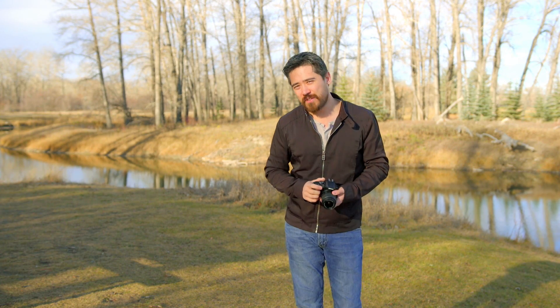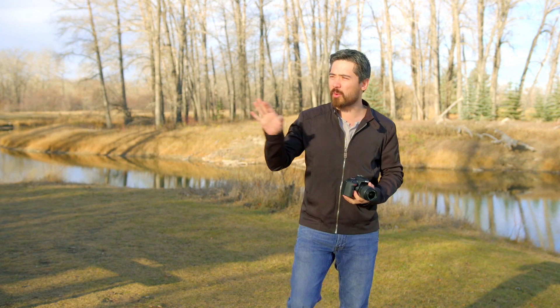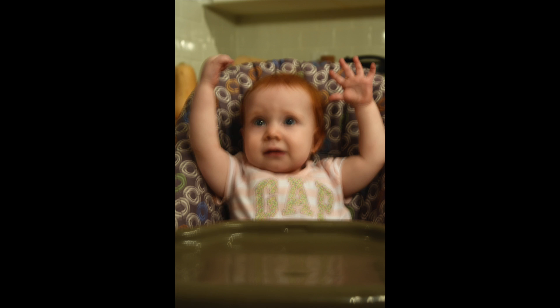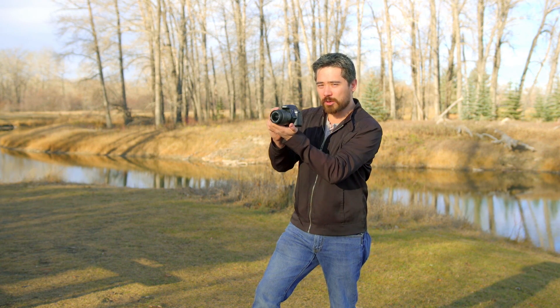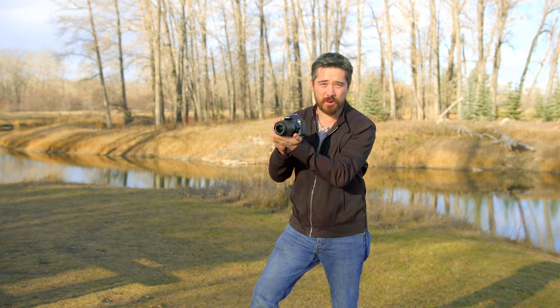Hey, it's Chris Nichols here from TCSTV and I want to talk to you about a very common issue that we face in photography. Have you ever taken a shot where everything is out of focus — it's just totally blurry, especially in low light situations? Well, the reason is when you're hand-holding your camera, we all shake a little bit and that shake can actually affect your photo.